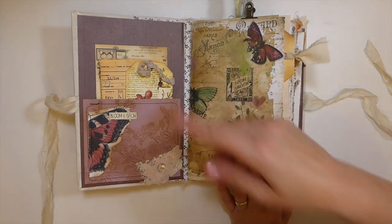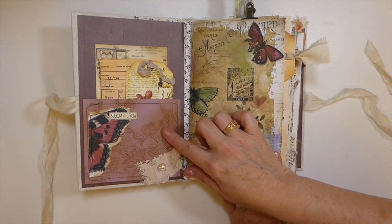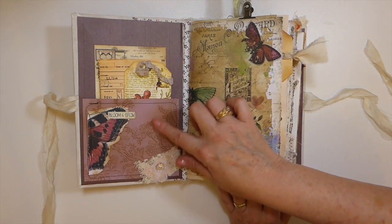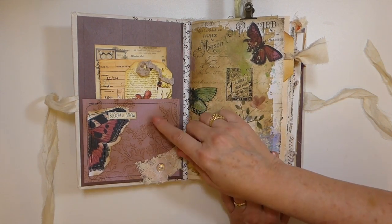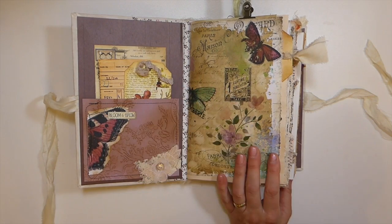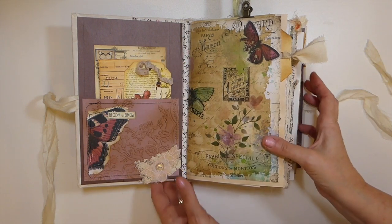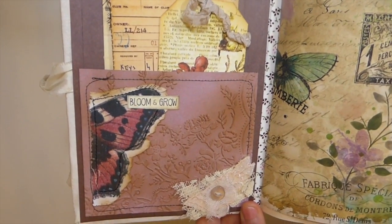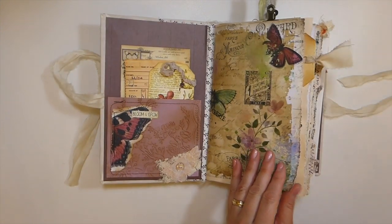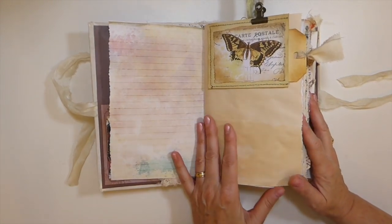Here I've done some embossing — I forget the name of this paper but it's a different type, not handmade. I've run it through the machine and then did some inking so the embossing came out a little bit more. Then there's some collaging here, and these little words are available in the My Porch Prints shop as well — garden words, which I love.